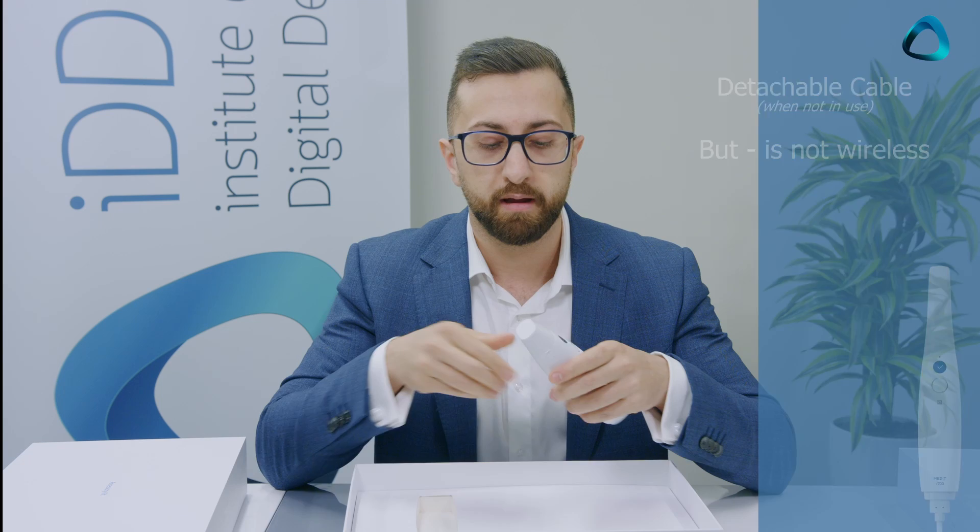Another thing you'll instantly notice is there's no cord here — the cord for the Medit i700 is completely detachable. Compared to the i500, the casing is no longer a rubber material; it's a plastic material. Overall, just a really good-looking scanner. That's the Medit i700.